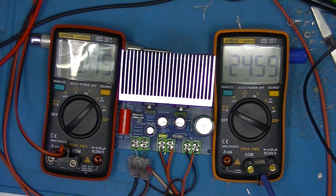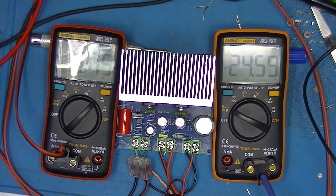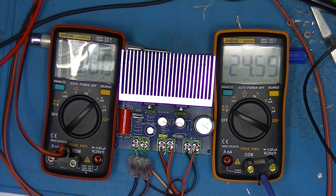In my next and probably last video of this series I'll do amplifier number four. If you've stuck around this long, thank you very much — give me a thumbs up if you would, subscribe, and comment. Thank you.